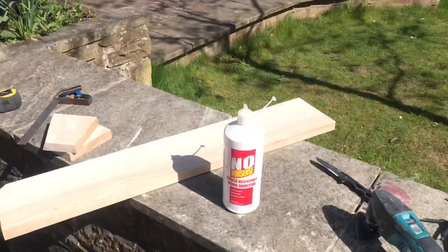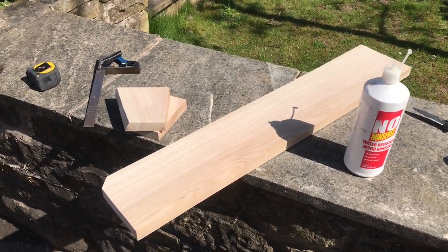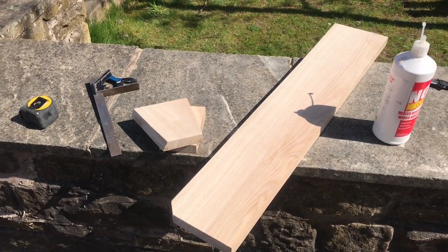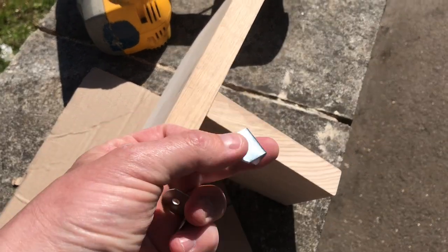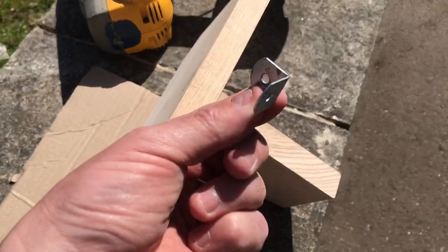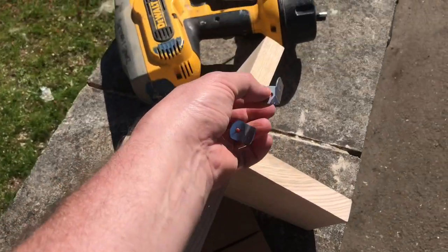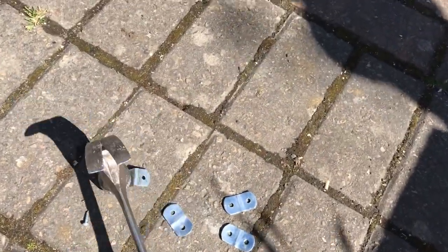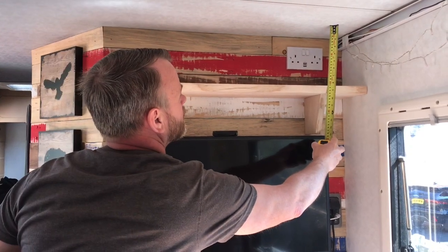Hi guys, well it's day two. A bit of a delayed start — we were doing one or two other things this morning — but eventually we've gone on to finishing the shelf. It's all sanded and we're ready to put the brackets on. I've glued up the gala bracket and I've got these clips now. Even though the gala brackets are going to support the shelf, they're not weight bearing, so I'm going to straighten out these little brackets and fix them across the back of the shelf.